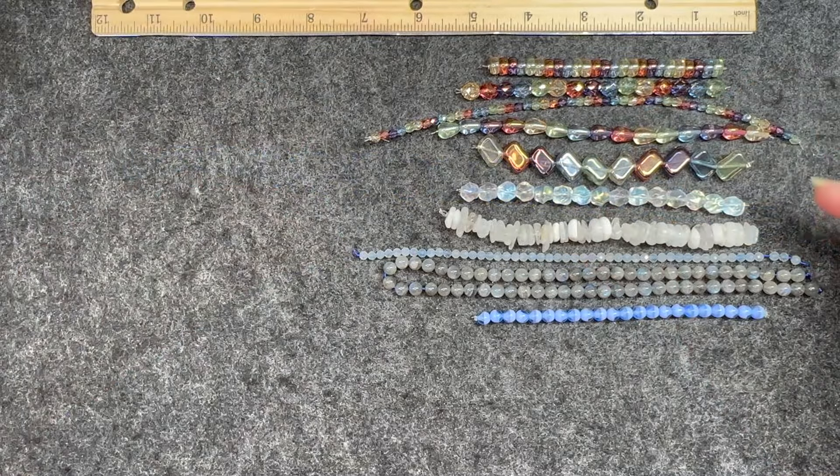Czech glass twist diamond, pink luster, 12 and a half by 22 millimeters, two pieces. Czech glass carved oval, champagne, 14 by 22 millimeters, two pieces. These are really nice — I like these twisted beads. You can see the hole that goes straight through that line in the center, and same here. Very nice.